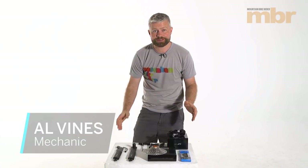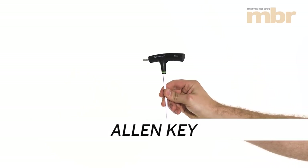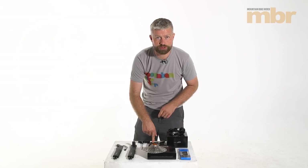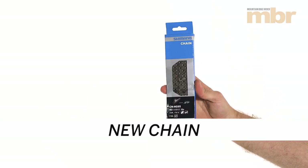The tools you're going to need are a chain whip to hold your old cassette steady whilst you undo the lock ring with a lock ring tool. You'll need an allen key, and if you're going to fit a new chain — which you may need to because of the bigger first gear — you'll need a chain tool and a new chain, because your old chain might not be long enough.